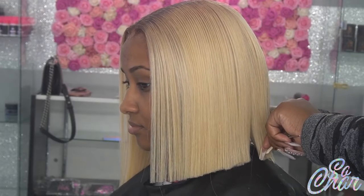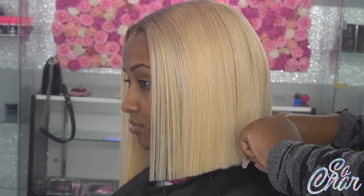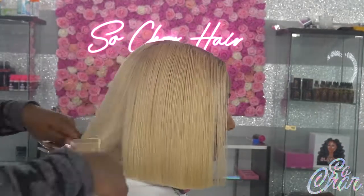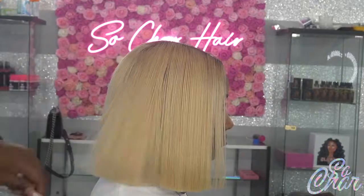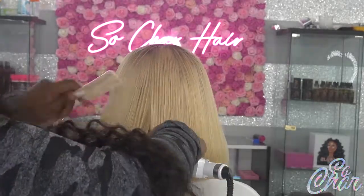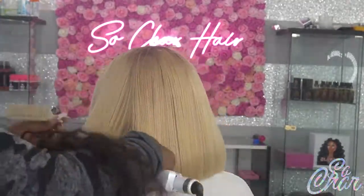At one point I stopped and made her stand up so I could get a better view to cut the rest of her hair. Now I'm going ahead and bumping it. She didn't want any baby hairs — we don't really like the blonde hair with baby hairs, so we skipped them today. This was a blonde, grown, blunt cut bob look. This is now the final look and I'm going to seal the top of her head and fleek everything out.